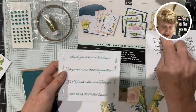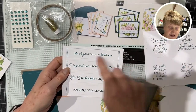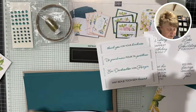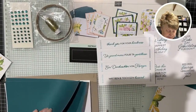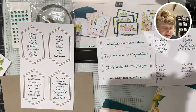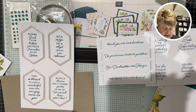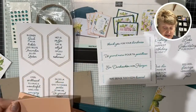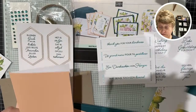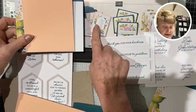These are layers — we've got those layers, those layers, and those layers. These are the base cards and these are our sentiments. We've got the round ones that go with that card, the long ones that go with the middle one, and some more underneath that go with the third card. So these are the card bases.